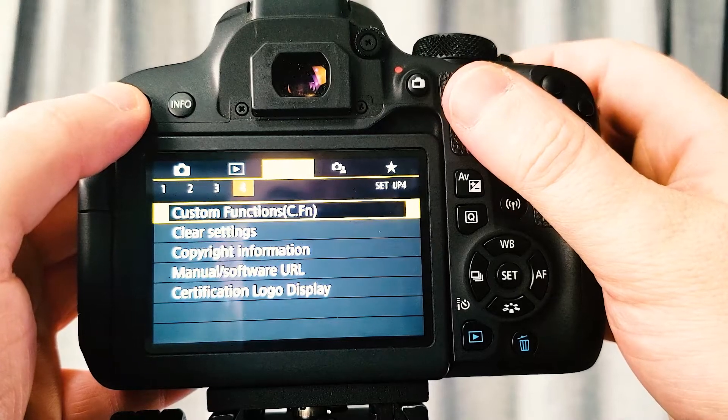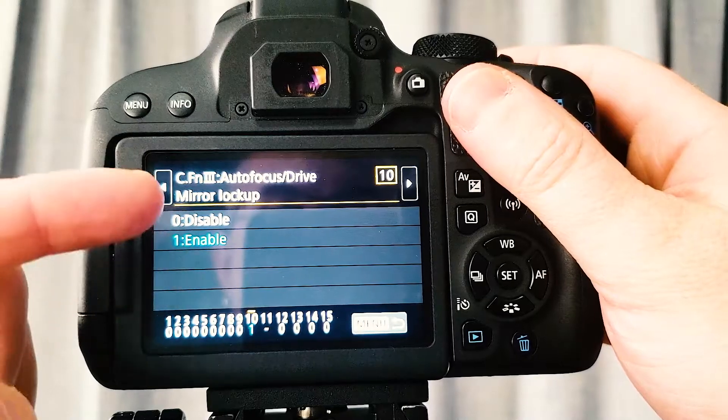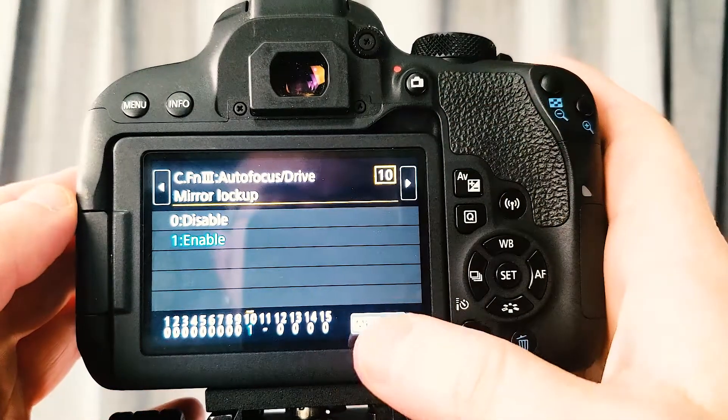It also has a custom options menu which helps you enable mirror lockup, so the mirror stays up in between shots and it's not causing any vibration, which could get things a little bit out of focus.